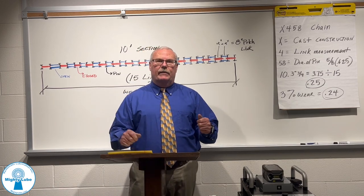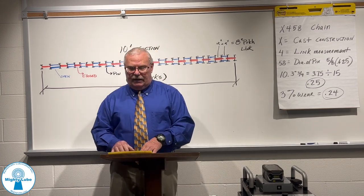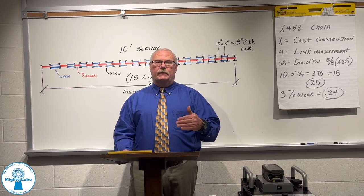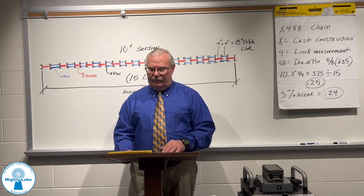Additionally, you have to stop the chain, lock it out, physically measure it, and record it, then move the chain. It's more of a safety issue or time concern, because it must be done either during a shutdown or a work stoppage.